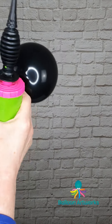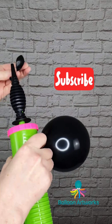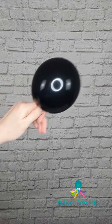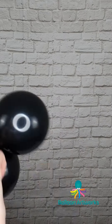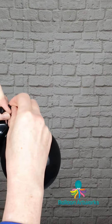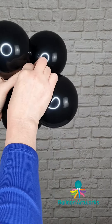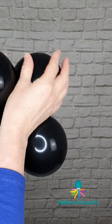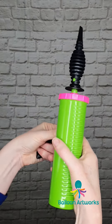Make two 5-inch rounds and inflate to about 4 inches — that's about 3 strokes of the Qualitex hand pump. Give it a twist and inflate the other one, twist, round off and tie, and make another one of these. Take your duplets and twist them together.